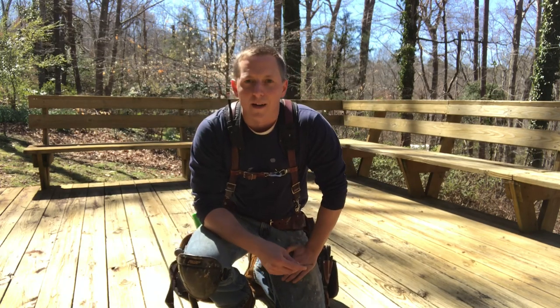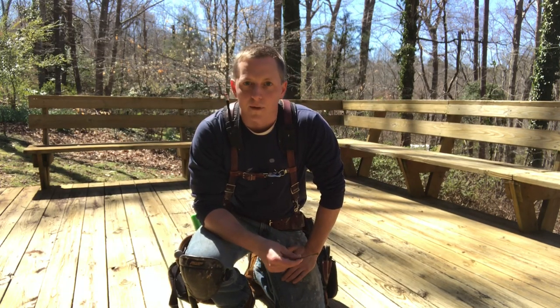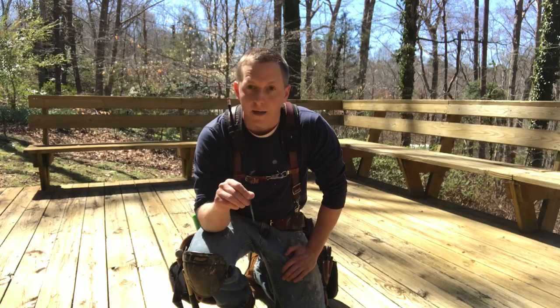Hi there, this is Ethan with TheHonestCarpenter.com. Today I'm going to show you a really great trick for dealing with loose nails that are sticking up out of your deck boards.